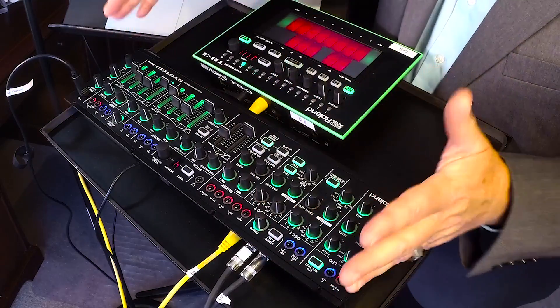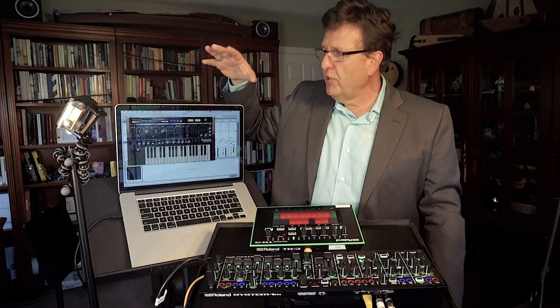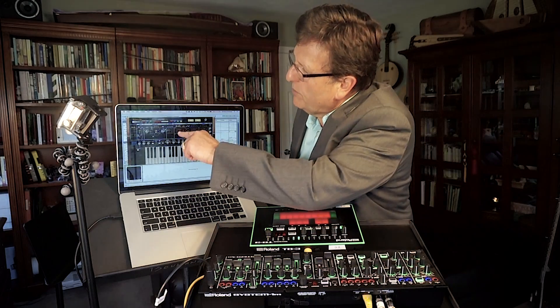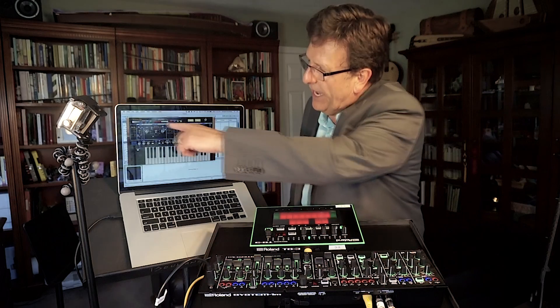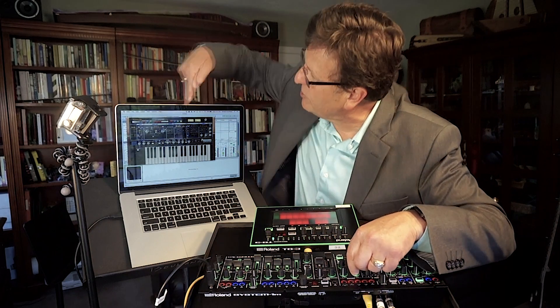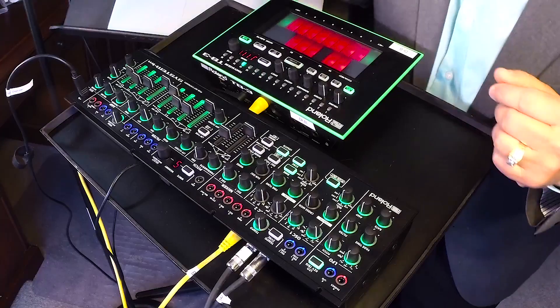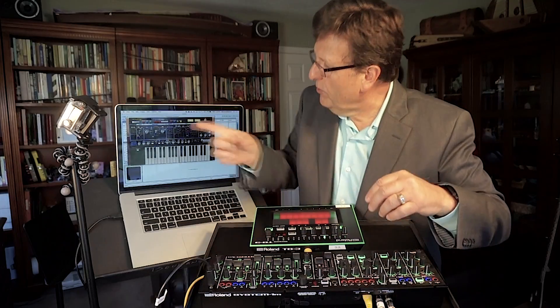What I especially like is that all of the knobs on the System 1M control all the knobs on the plugout virtual synth. The audio unit that comes with the plugout can be totally controlled. Here I'm changing the amplitude envelope, the filter cutoff frequency, the resonance, the basic oscillator wave shape, and the mixer levels — and you see the knobs changing everything. What a great way to control your VST — complete and full. Every single control in the VST is totally mapped to the hardware synth.